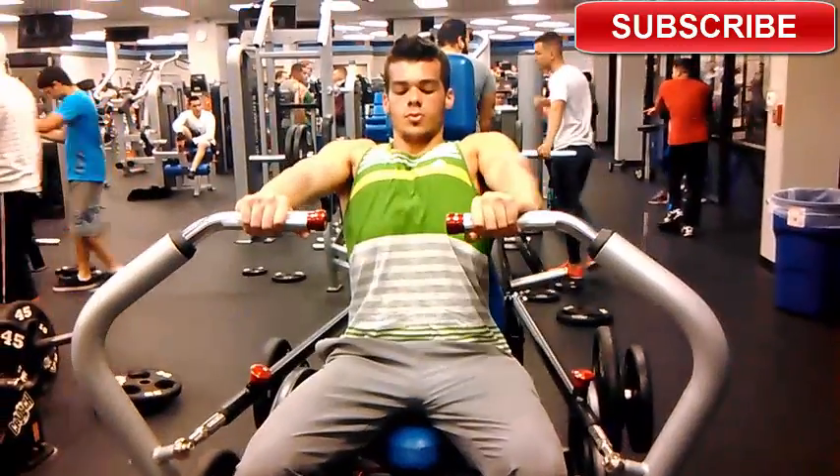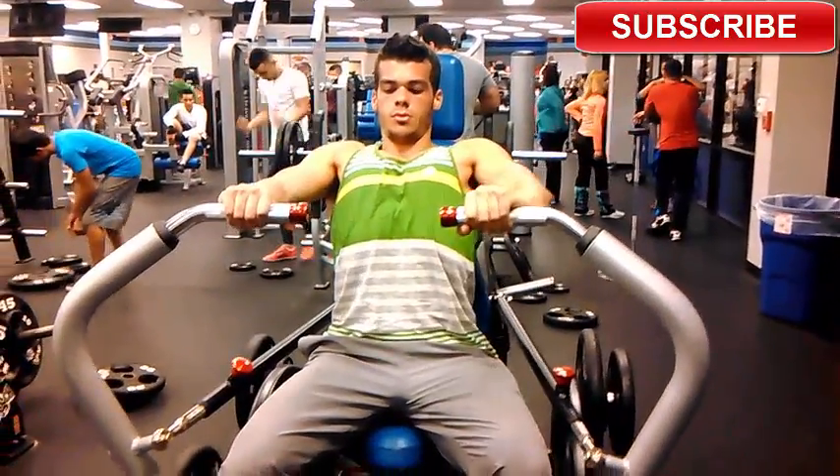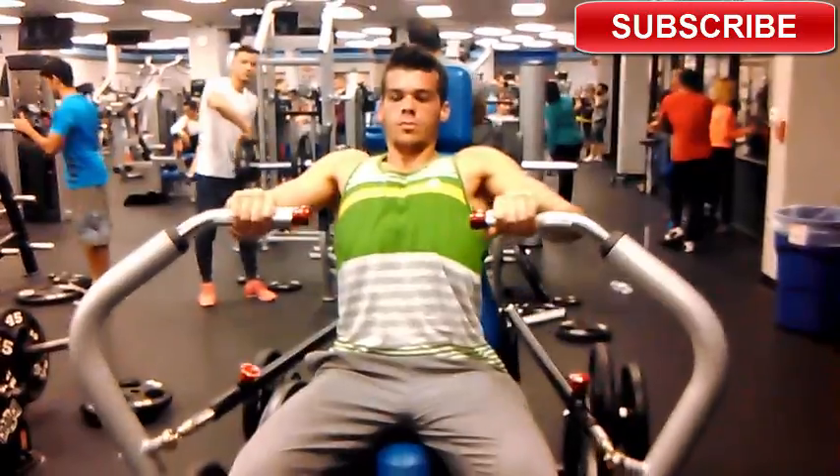Hey, what's up guys, fitness gaming here. Today I hit the gym and I was doing chest. My first exercise wasn't bench press because the gym was so packed I didn't want to wait.